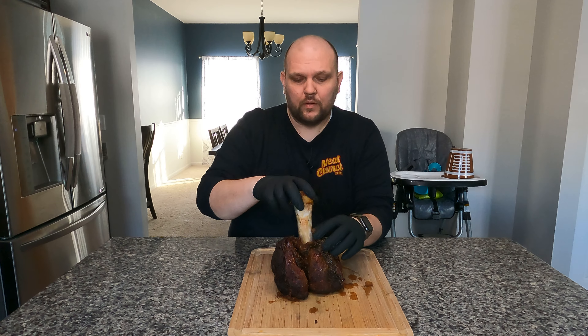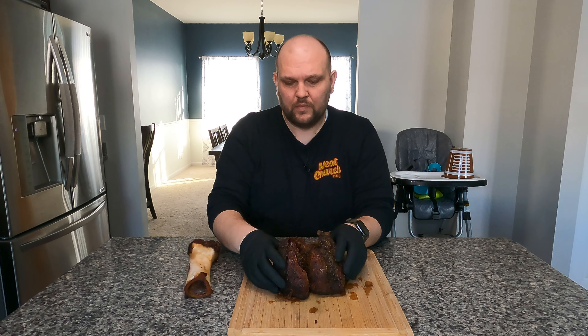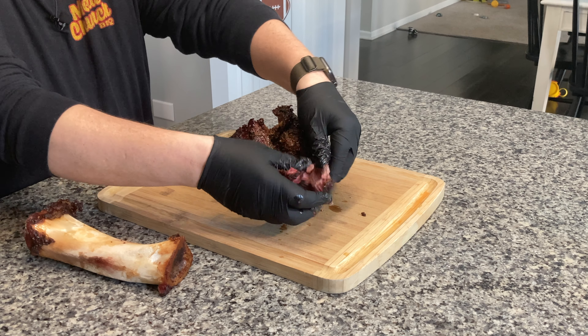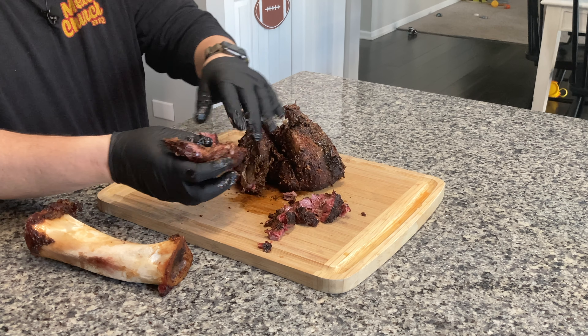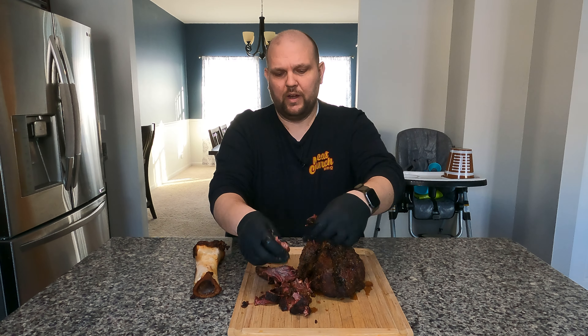Now it's time to pull. Look at that — bone comes right out. It just pulls right apart. That's how tender it gets with that braising, and now this is going to be great.